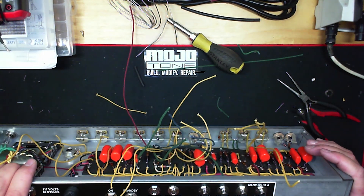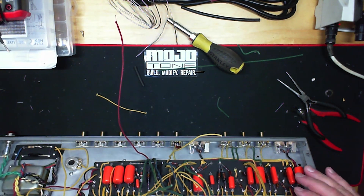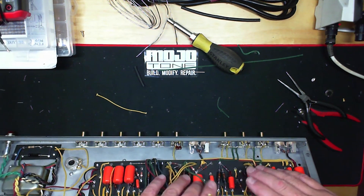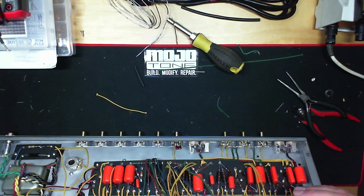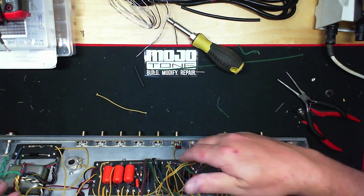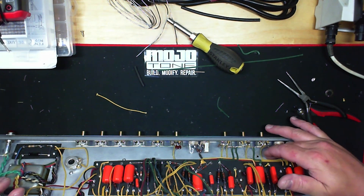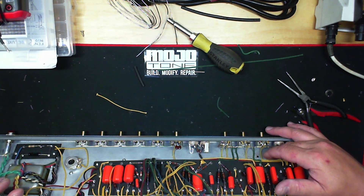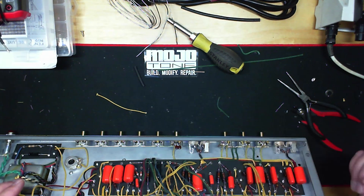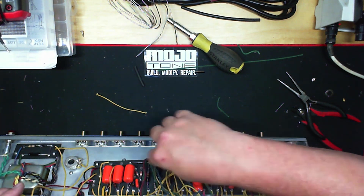You can see how I did the bus bar across the back of the jacks, which does basically the same thing as the originals — they had a brass grounding plate for the actual pots themselves. A lot of people think that was for shielding of the pots, but it actually wasn't. It was to facilitate the ease of soldering all your grounds to that actual plate.